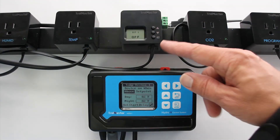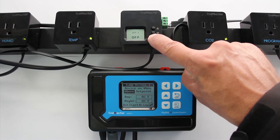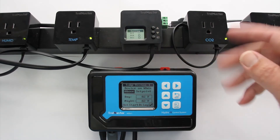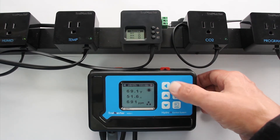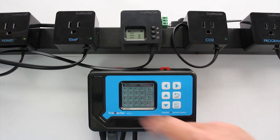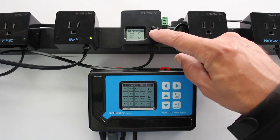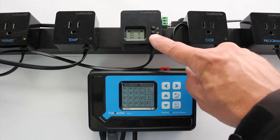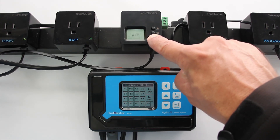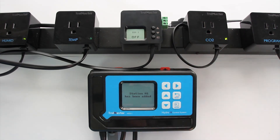Let's go ahead and repurpose this. Just hold this down for three seconds — it removes it from the system. We can confirm that by going back and it's been cleared out of the system. So let's repurpose it as a humidity device — this is for controlling dehumidifiers. We'll press and hold that, and station H1 has been added. Super easy.